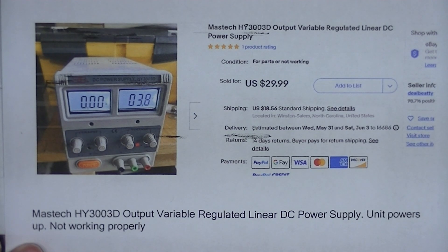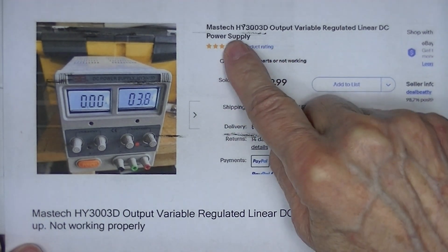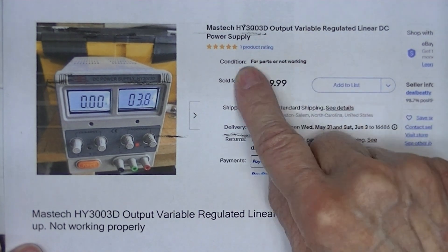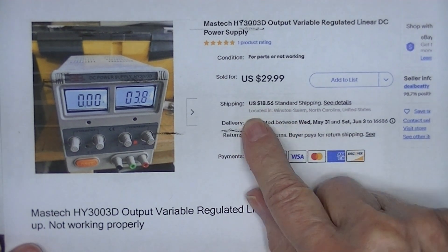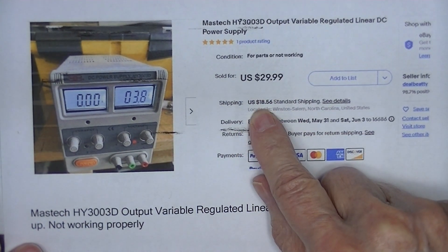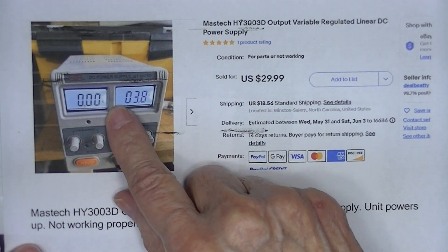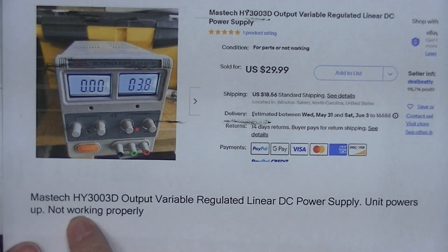I was looking on eBay under power supplies not working, or power supplies parts only. One of the returns I got was this Mastec HY3003D. I needed a project — I thought $50, I can get it here. It at least powers up enough for the displays to work. This is the only description it came with.